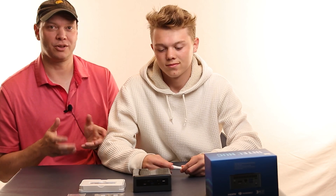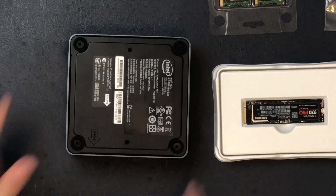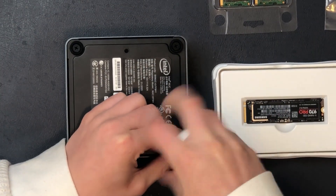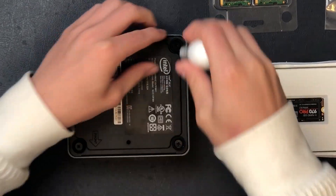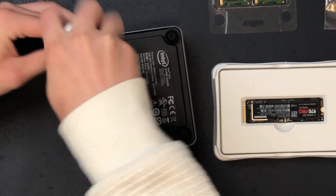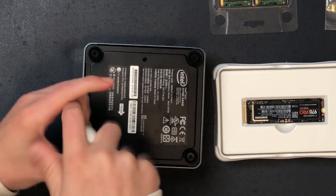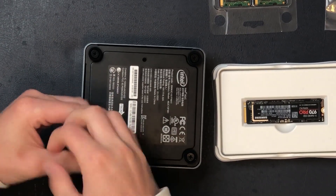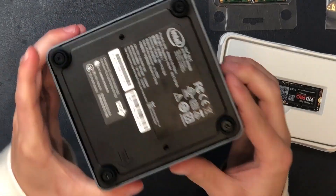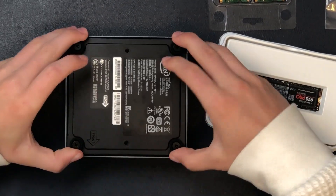Now we're going to install the components. So Britton, turn it over so you can get to the bottom, and we need to undo those four screws. They'll just kind of stay in there, so that's good. Now — what does that say? It says "front." So when we put it back on, it has to be that way. Does it come off now? Can you lift it off?